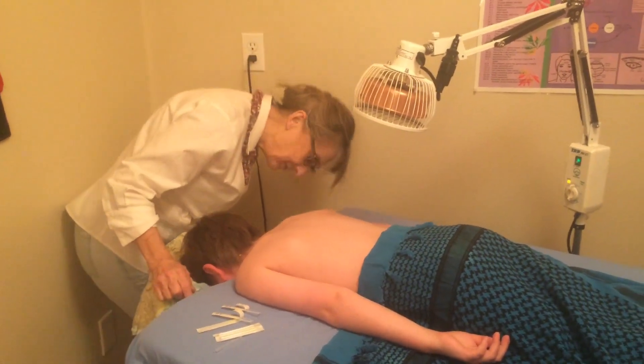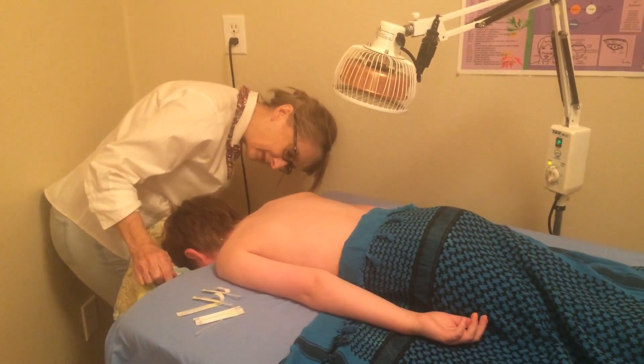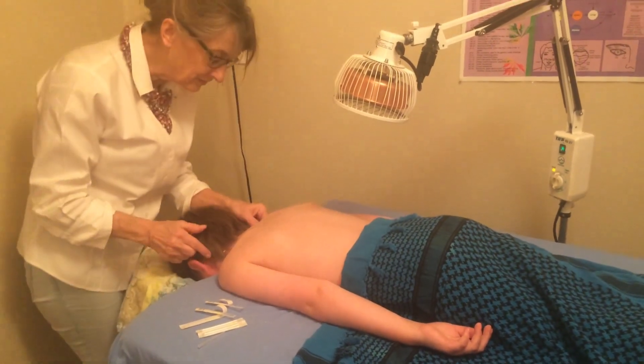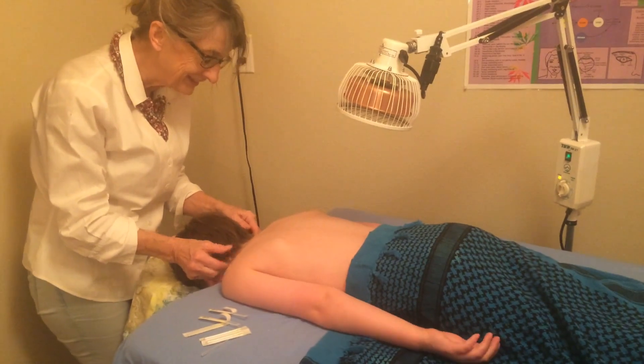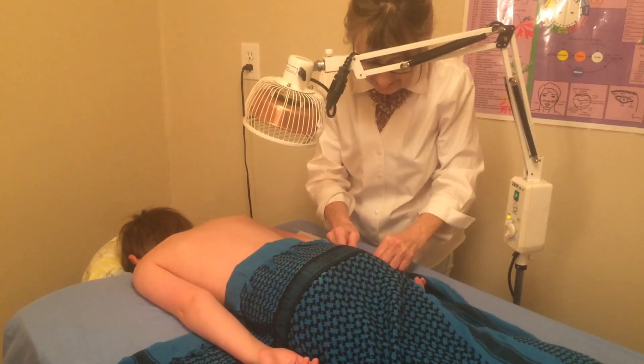If it feels kind of heavy, achy? It doesn't feel achy. Does it feel tingly? Ow! Ow! Does it feel tickly? Right in this little ticklish part here.